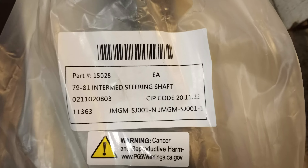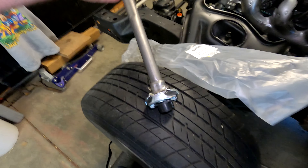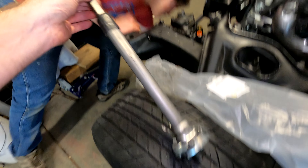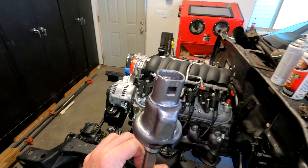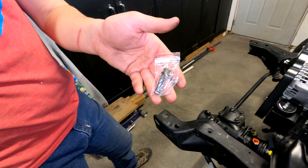This is part number 15028. Here's what it looks like — this is the end that attaches to the steering box, this is the end that attaches to the steering column, and this is the bolt that comes with the package.